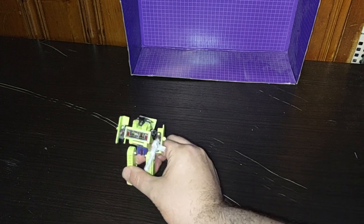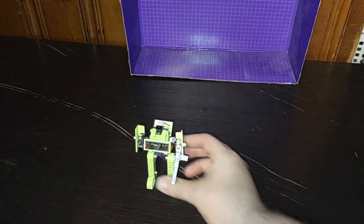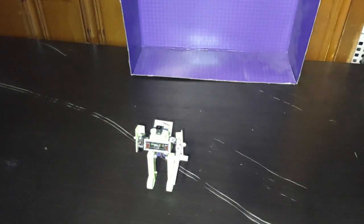Here we got Generation 1 Bone Crusher, armed up and ready to shoot some Autobots. Not a bad little figure from the 1980s.